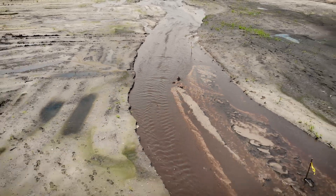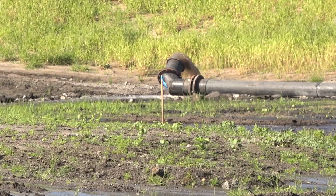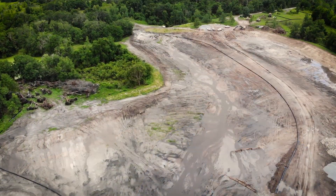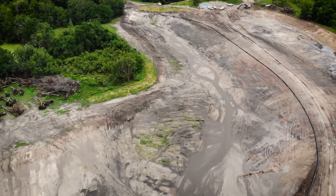In the SWIM program we focus on habitat restoration and water quality improvement — this project addresses both. The restored stream will provide water quality benefits downstream where it flows to Fishhawk Creek and eventually the Alifia River, which discharges into Tampa Bay.